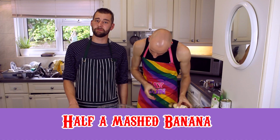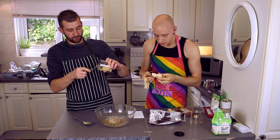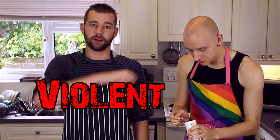Next, we have half a mashed banana — just squeeze it in your hand and mash it. Half one mashed banana — in we go. Now, a quarter teaspoon of baking powder. Baking powder is very, very violent.